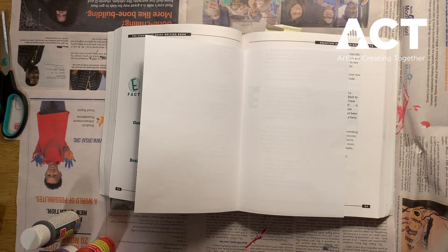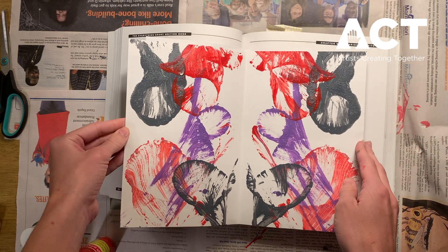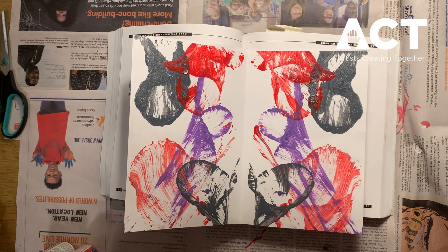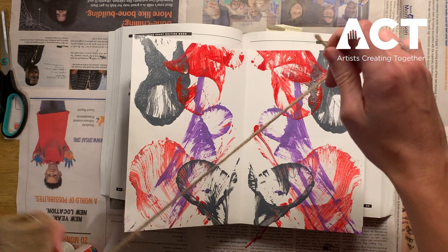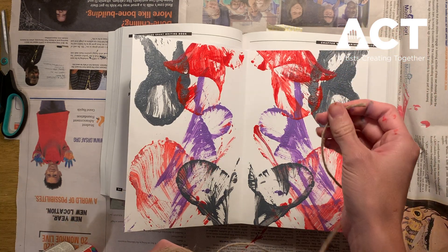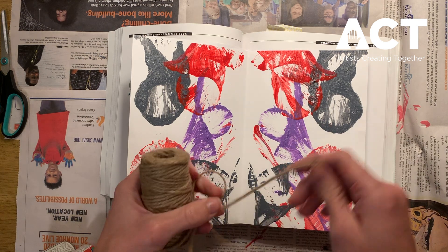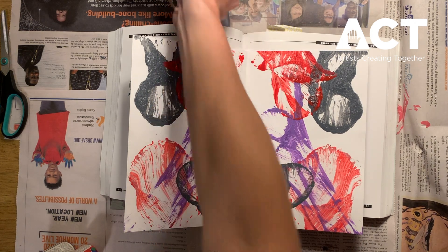I already have an abstract painting going so I'm going to lay this one down and keep working off of it. As you can see I have my three colors, and since I have three colors I'm going to want three strings. I suggest making them long enough so you can coil the string, because once we have paint on it that's how we make our abstract print — by laying the string down and pulling it out once it's closed in our magazine or book. Your string shouldn't be too long or too short; you want a medium piece.